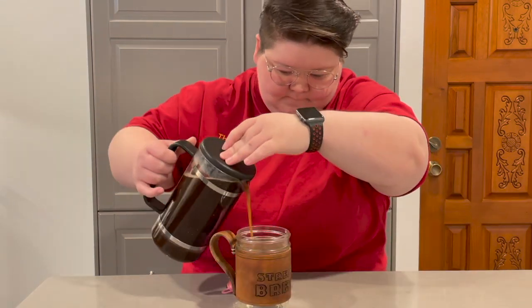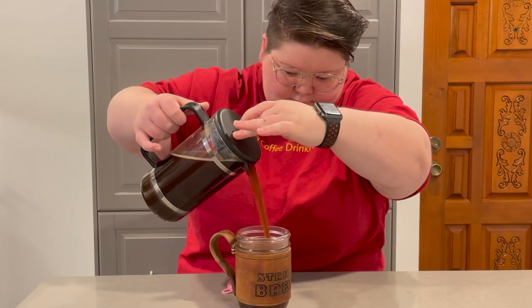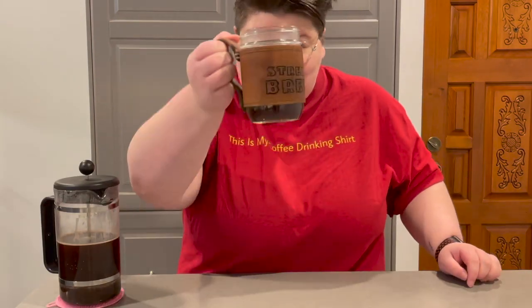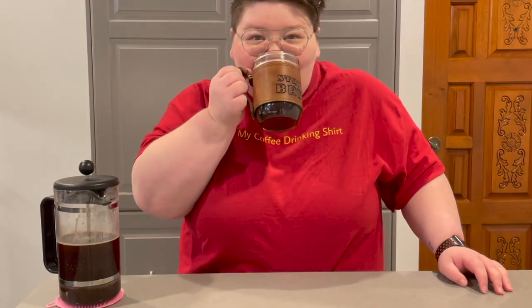And just like that, you made an amazing cup of French Press coffee. Go ahead and pour it into your favorite mug and enjoy. The French Press is such a simple, classic brewing method that is great for new people getting into specialty coffee.